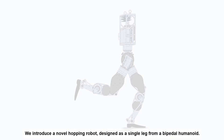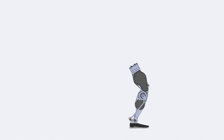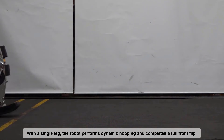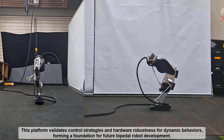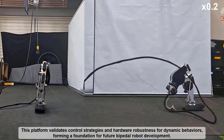We introduce a novel hopping robot designed as a single leg from a bipedal humanoid. With a single leg, the robot performs dynamic hopping and completes a full front flip. This platform validates control strategies and hardware robustness for dynamic behaviors, forming a foundation for future bipedal robot development.